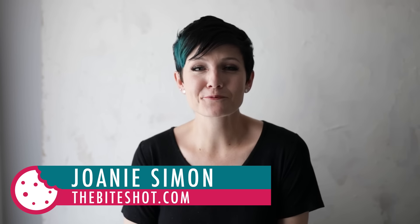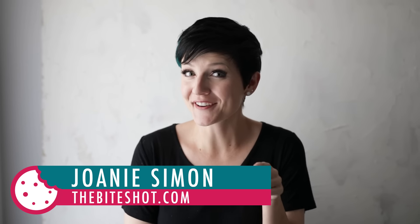What's shakin' bacon? I'm Joni Simon. Welcome to my studio. This is where I do food photography, so if you're into that, go ahead and hit the subscribe button.